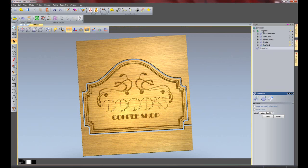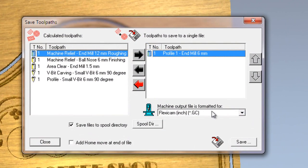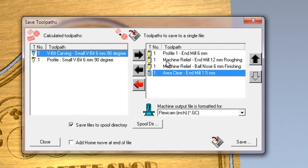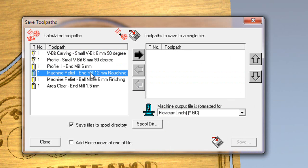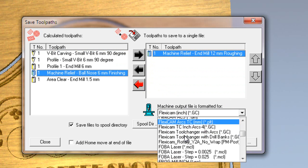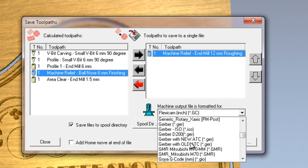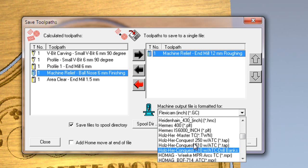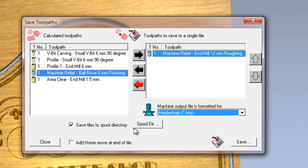Switch back to ArtCam and I will quickly show you how to export the toolpaths for your machine. If you click on toolpaths and then save toolpaths - if I have a tool changer, I can move all of the tools onto the right hand side, select my post from the list, and save the G-code to be sent to the machine. If I don't have a tool changer, I select the one I want, select my post - ArtCam has over 200 posts available even within ArtCam Express. For instance, if I wanted to choose a Heidenhain post, I could save that and it would be ready to be sent to my machine.